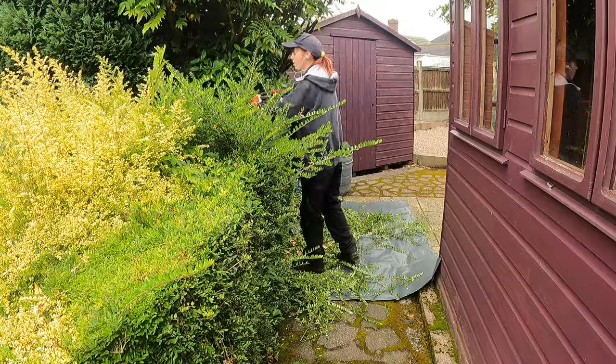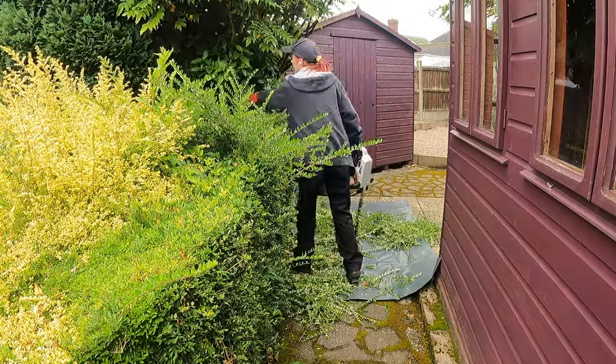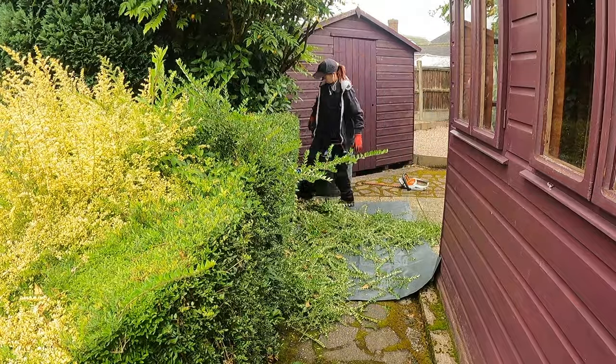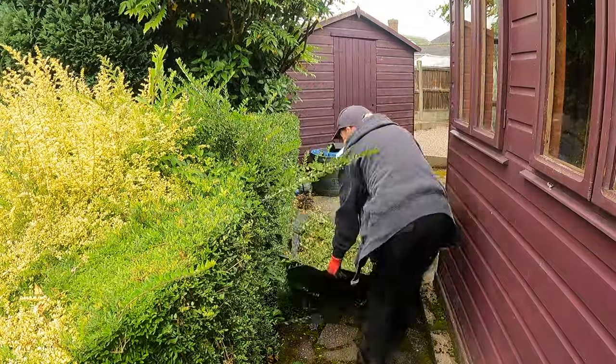Before I went on to leaf blowing and cutting the grass, I got my little cordless hedge cutters and just started cutting all the shrubs and little bits of hedges that needed doing.